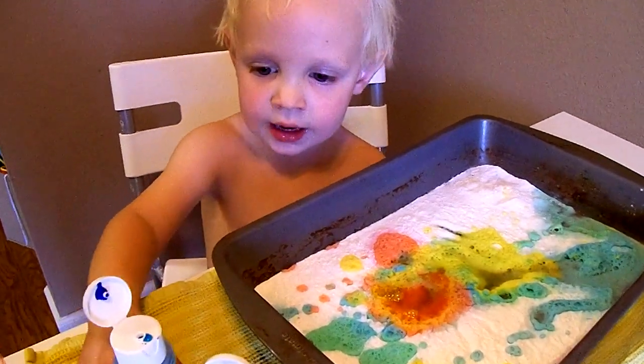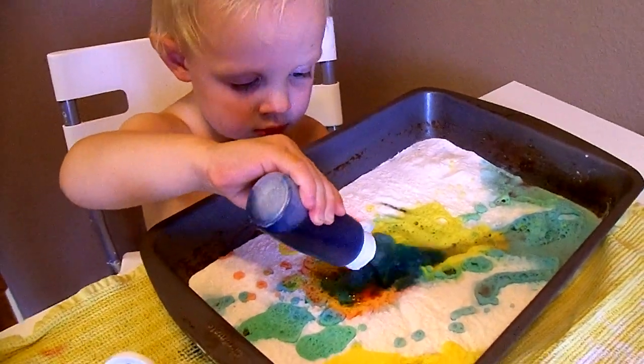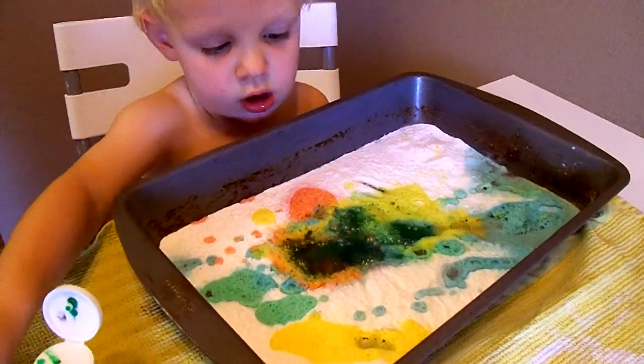We're making pie. You're making pie? Baking soda vinegar. Food dye pie. That's my kind of pie.